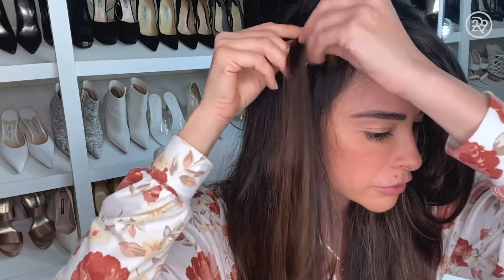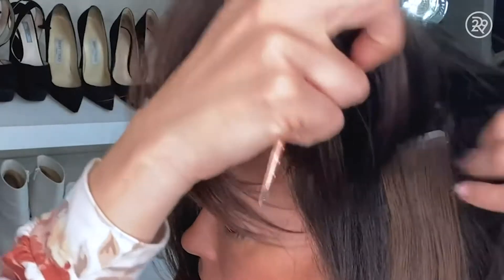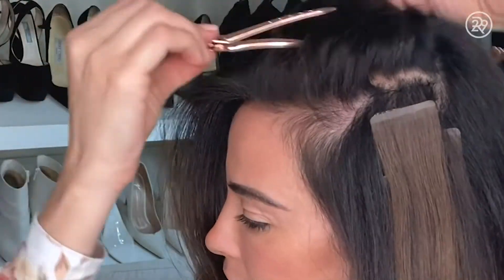I think it's all about looking extremely natural when it comes to extensions. That has to do with matching the hair textures, matching the hair color, shaping and cutting so that the ends of it look really natural.